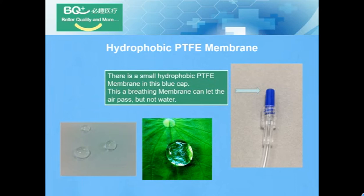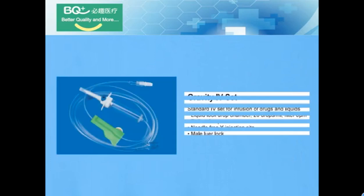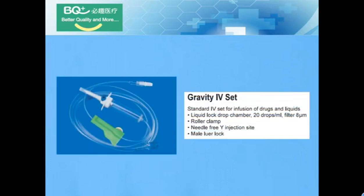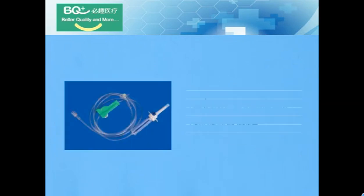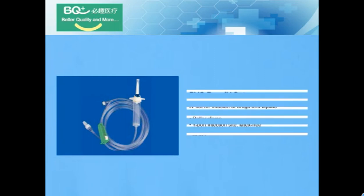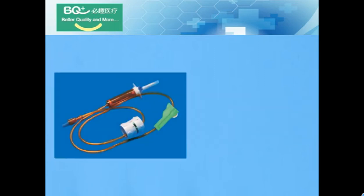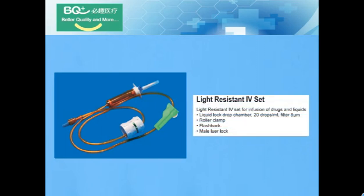It connects air flow but not water — Prime Stop. What types of products can BQ Plus Medical offer? Gravity IV set, pump IV set, PVC-free IV set, and light-resistant IV set.